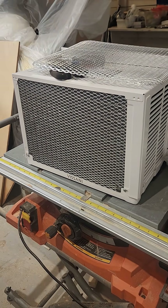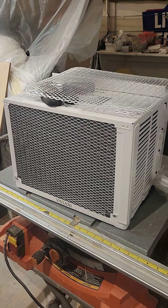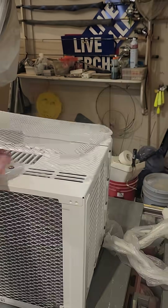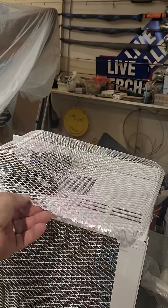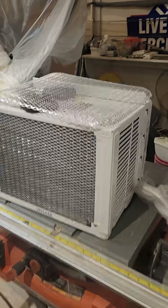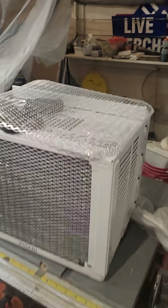I do that on every camper I build, and so far the air conditioners will rust out before they have any issues. I recommend doing this — these are like three for five dollars, and that will allow me to do three air conditioners because this is aluminum and it's not going to rust out right away.